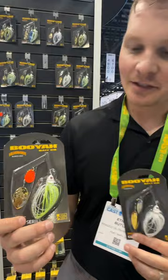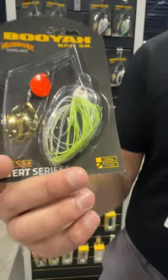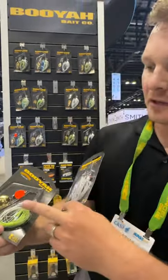Smaller, compact size — you can really chase after some tough bites right now. 3/8ths ounce and 1/2 ounce are the two size options. You're going to be able to make long casts with this, getting that smaller profile down to some deeper depths that you can't with the lighter, smaller spinner baits that are out there.